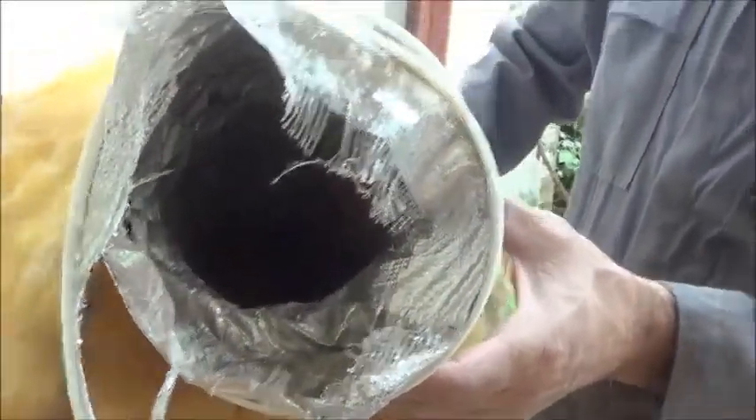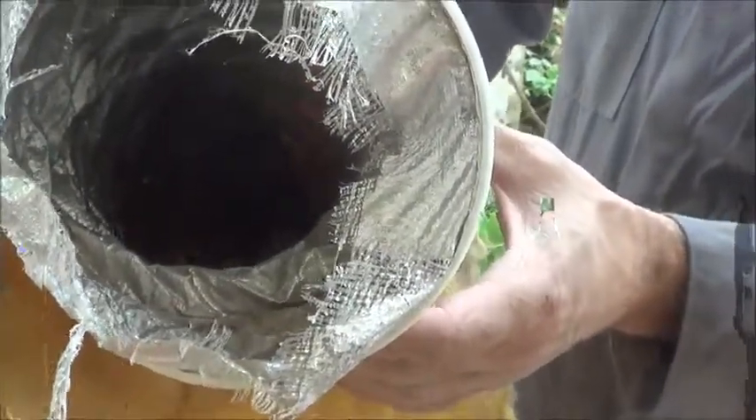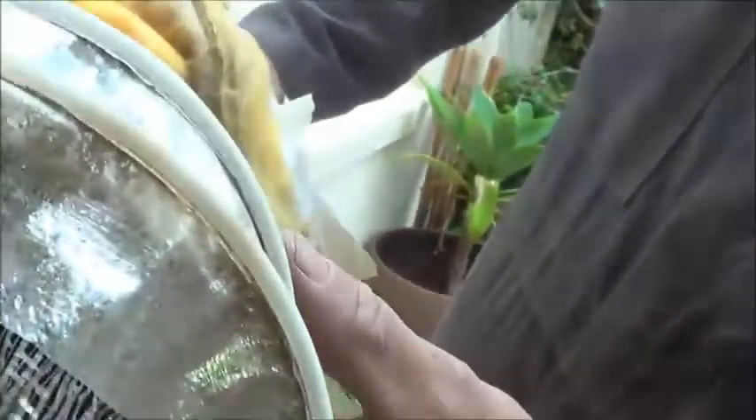I've disconnected the duct which was contaminated with urine. Now it stinks to high heaven and it's got yellowish staining inside the duct. I'm not sure if you can see it or not, but we've disconnected it. I think some of the urine has actually got into the insulation which is surrounding the duct.